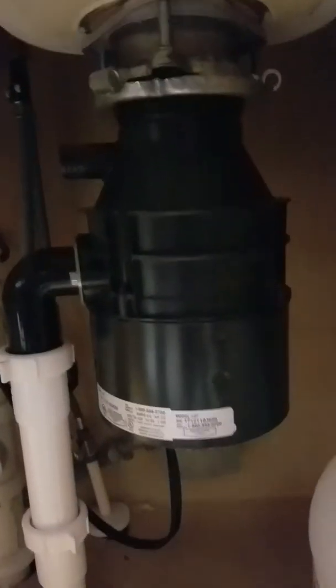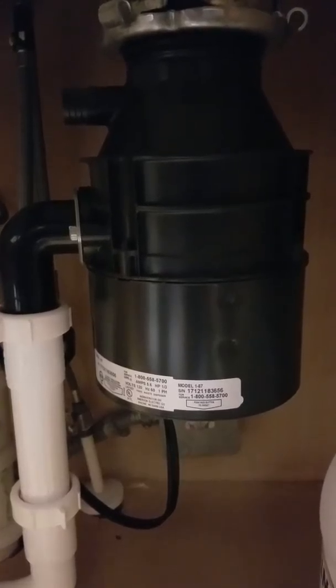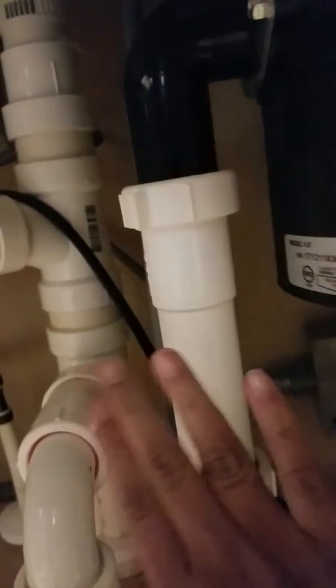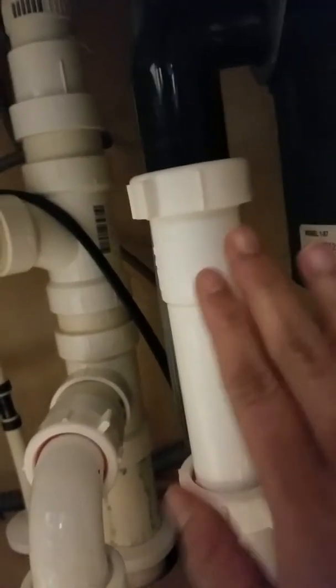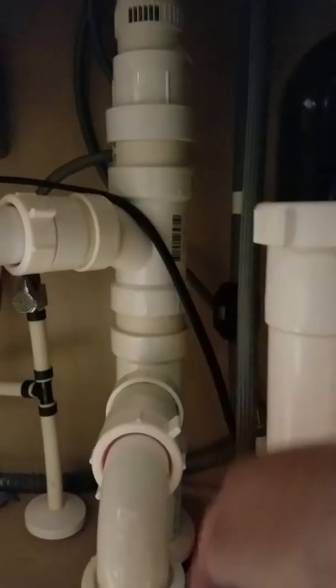Hey guys, I'm going to tell you about the under-the-sink essentials. This is the garbage disposer. There is a reset button under here — if the disposer doesn't work, you press that. And this pipe is the sewage pipe, which goes right here to the sewage downstairs.